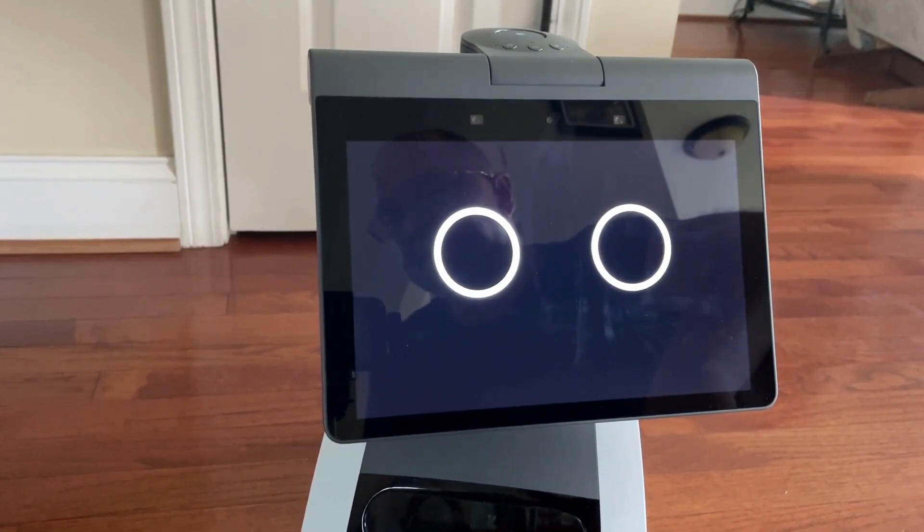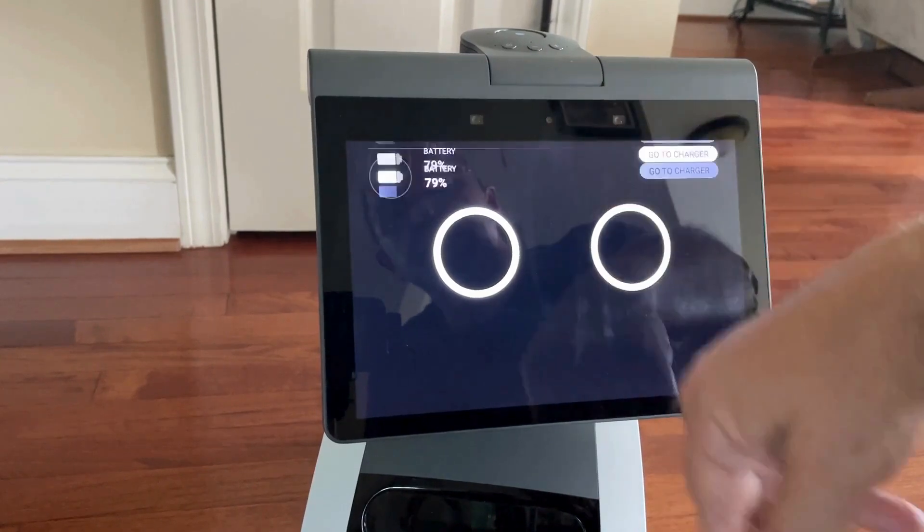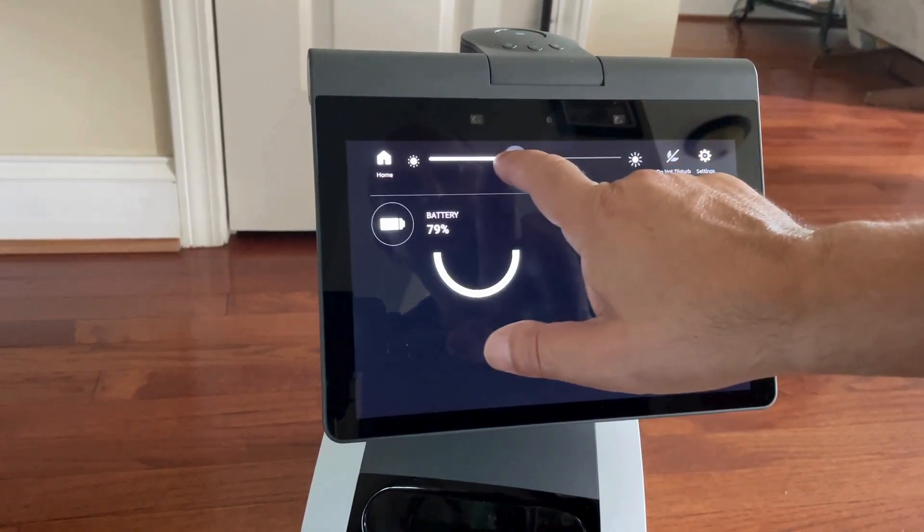To adjust the brightness of the screen, swipe down right here.